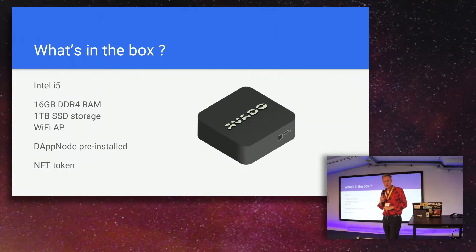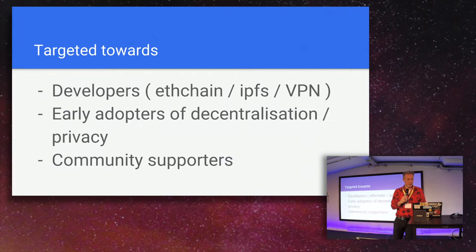It also comes with an NFT token. We provide an Ether card — a plastic card with a public key and a scratch-off surface with a private key — which contains an NFT token issued by the Dapnode association as a guarantee of authenticity of the software. We also use it for the hardware guarantee, which is a two-year guarantee.